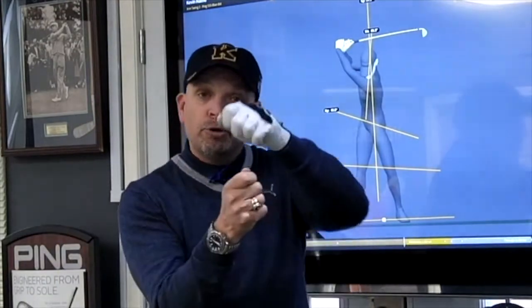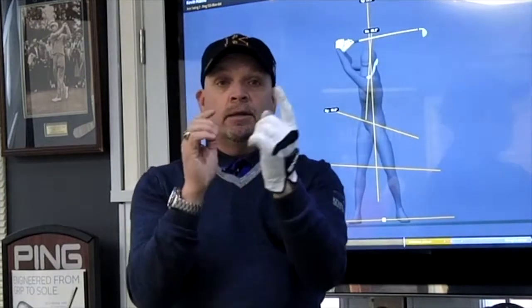Think of your spring winding up. The less moving around of either end of the spring, the better the coil, the more efficient the swing — so it's more repeatable and more powerful. When you're practicing, try to introduce a little bit of positive spine tilt and then maintain that tilt all the way to the top and as you start your downswing.